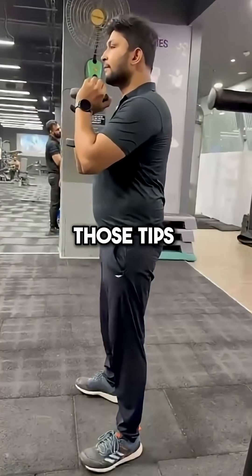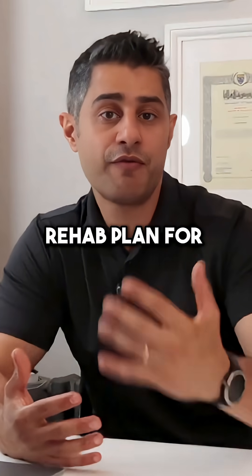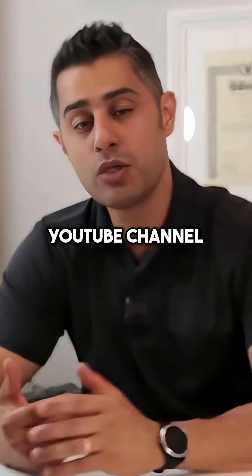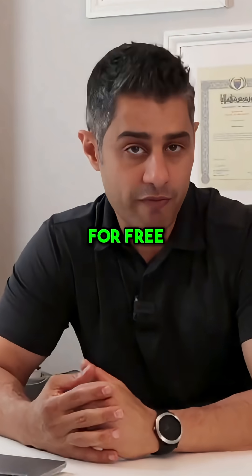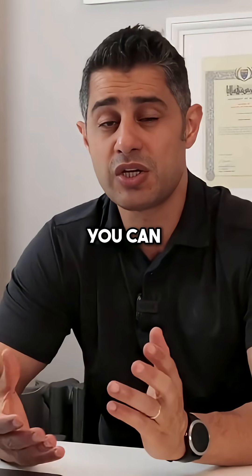If you need those tips and those steps, you definitely need to work with me. I do have a rehab plan for lumbar extrusion on my YouTube channel that you can use for free. I'll link it below in the description — you can check it out.